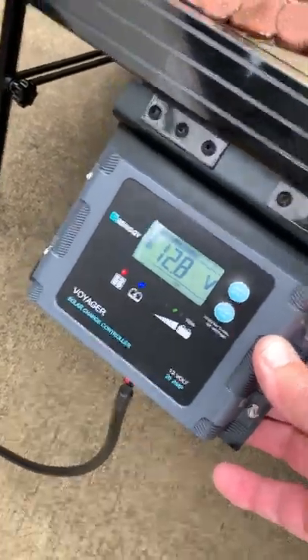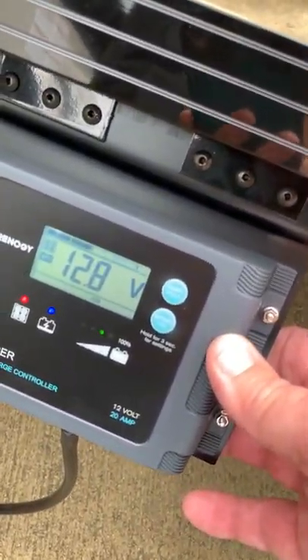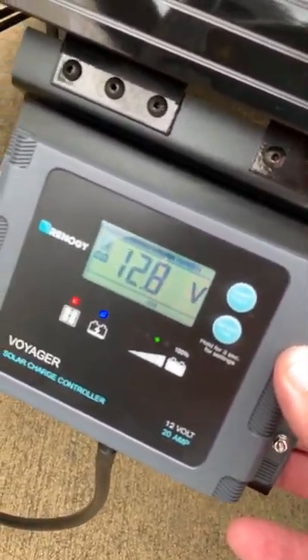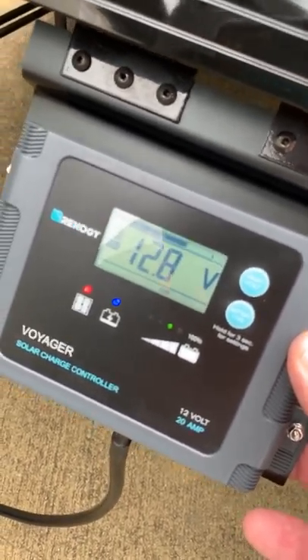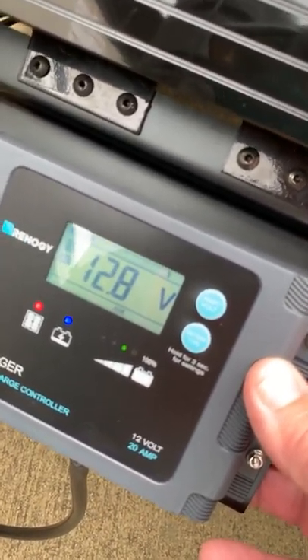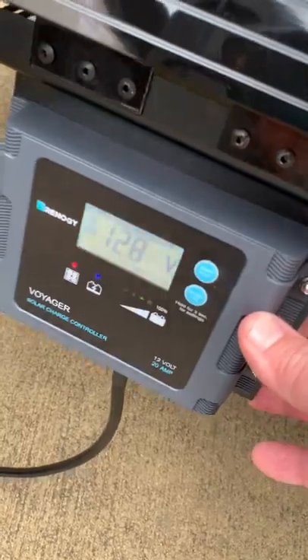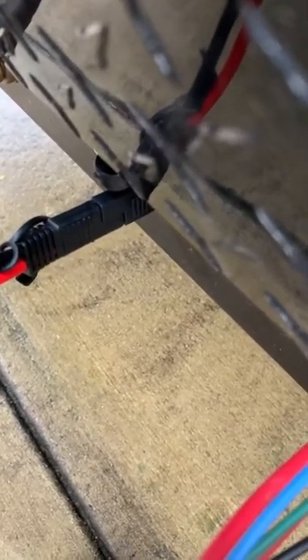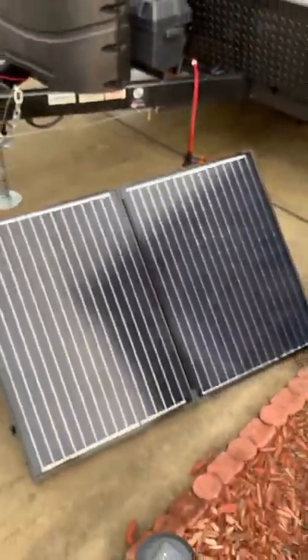Our solar charge controller is now indicating a charge. You can see the green dot is on the third level, so it's got a little bit of charging to do. The blue indicates it's charging and the red indicates it's coming from the solar panel. The current voltage is 12.8, which is about the same thing I read on the meter earlier. So if you get one of these kits from iGreeley, it reverses the polarity when you make the connection, and with the reverse polarity adapter installed, you get a clean interface from the Renogy solar panel to the camper.